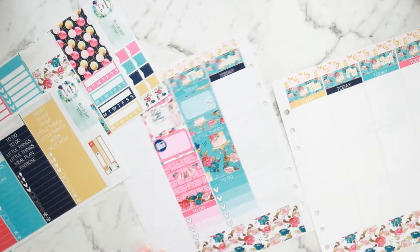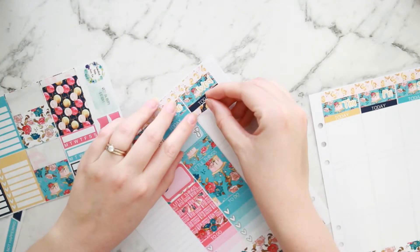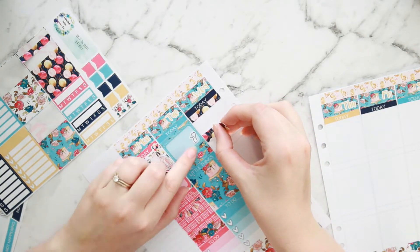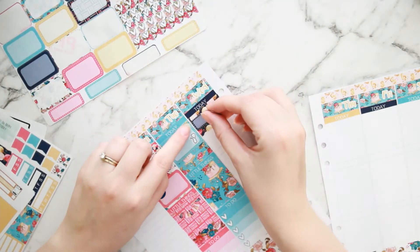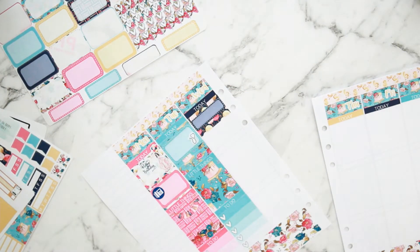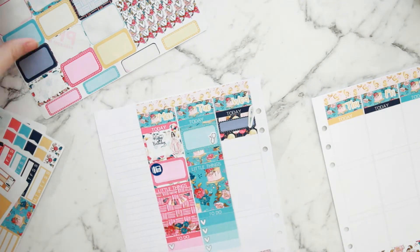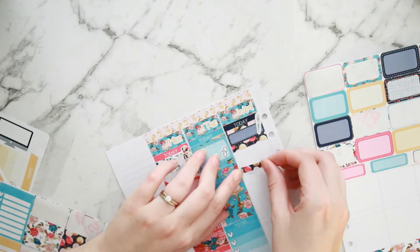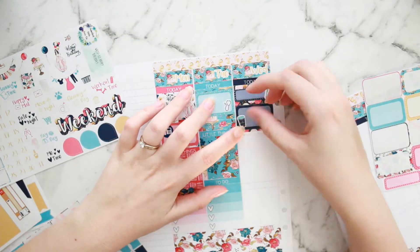I'm filling in the empty space with washi and putting my header above my full box. That little icon was from the kit. For Wednesday I put in a quarter box at the top to mark that my son missed daycare because he was home sick — I use a thermometer icon from Pretty Posh Planning's medical icons sheet. Then a half box goes in for one of my friends coming to visit to meet the baby.